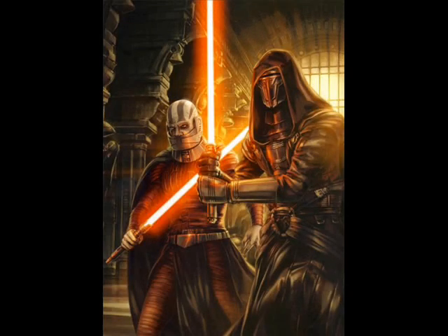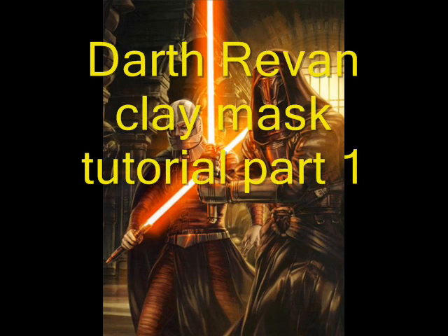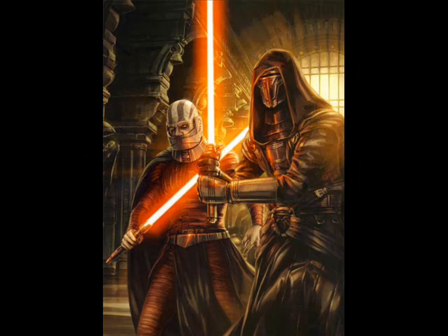Hey guys, this is going to be a tutorial on how to make your own Darth Revan mask. It's going to be a two-part tutorial. The first part is just going to be focusing on modeling and painting it, and the second part is going to be adding the Mod Podge finish and adding all the extra stuff to it.